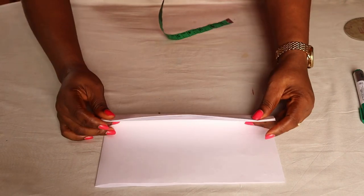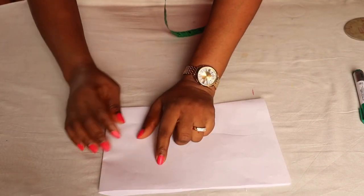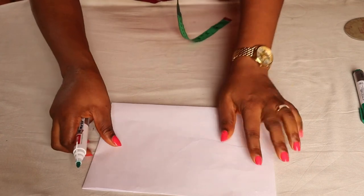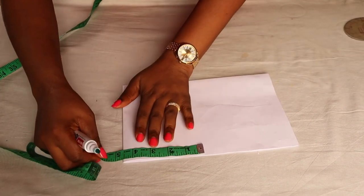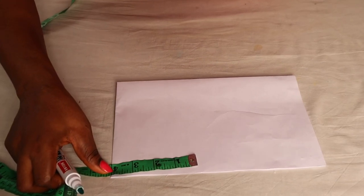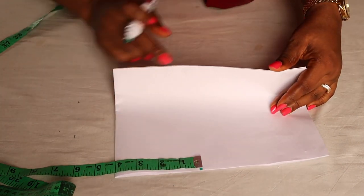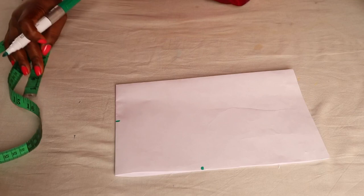Now this part facing me is closed while the other end is open. For the side that is open, I am going to mark four inches from that open part. And for this other side that is closed, I will mark three inches. Then I'm going to connect them with a straight line.